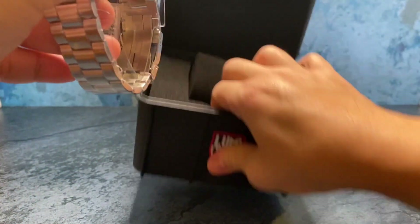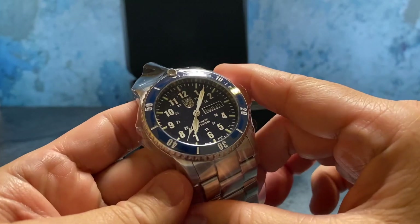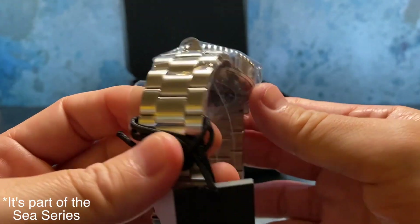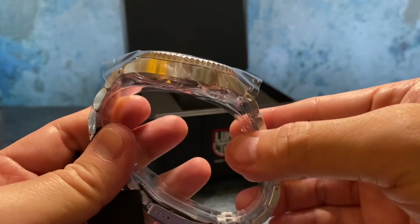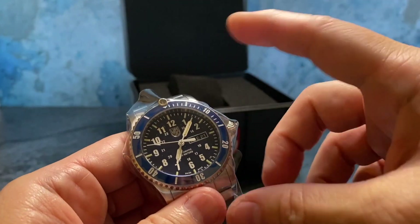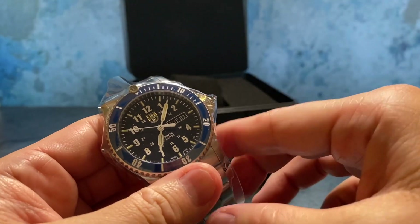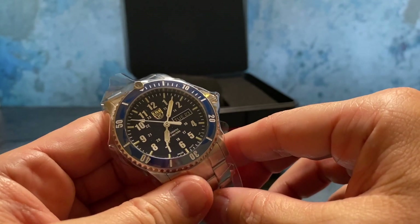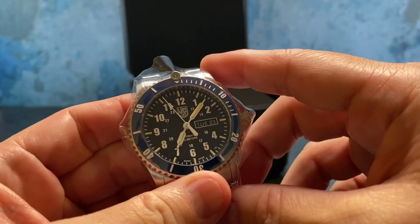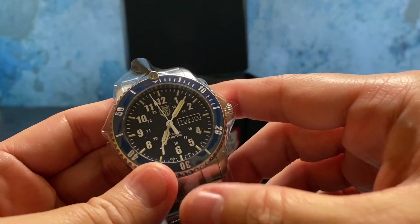I can tell right away this has a really nice premium feel. While Luminox is really known for making tactical field watches, a lot of them are powered with quartz. I would consider the Sport Timer part of their luxury collection because they use automatic movements and they are all Swiss made.